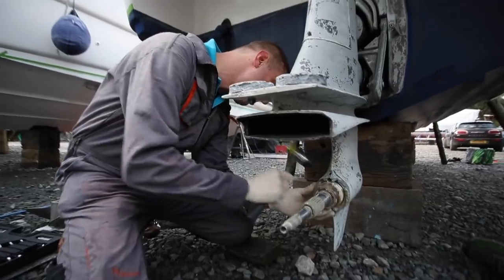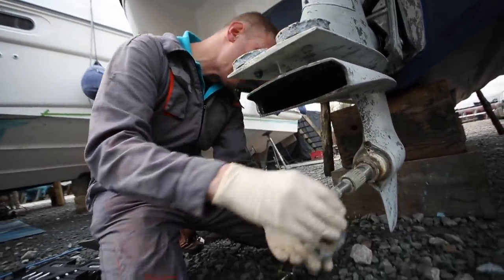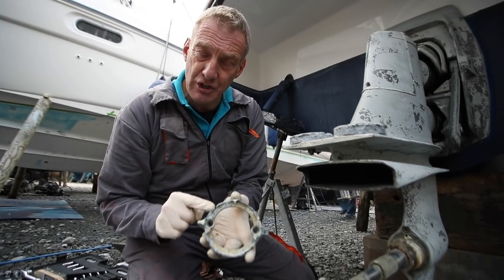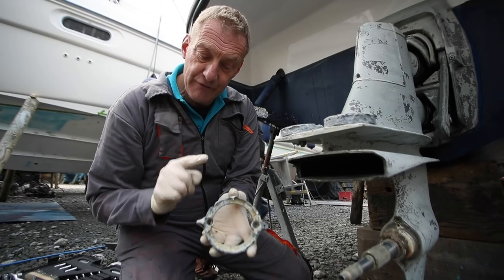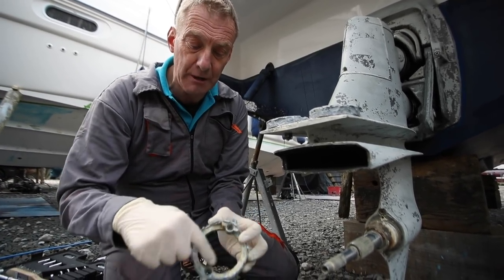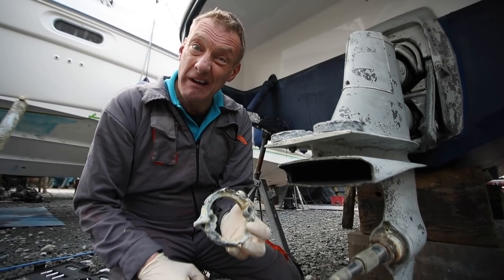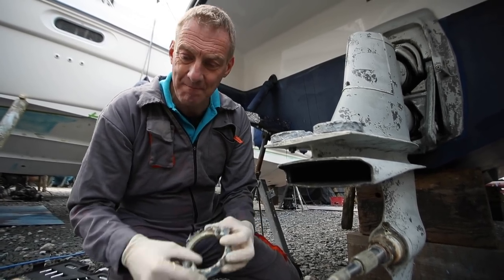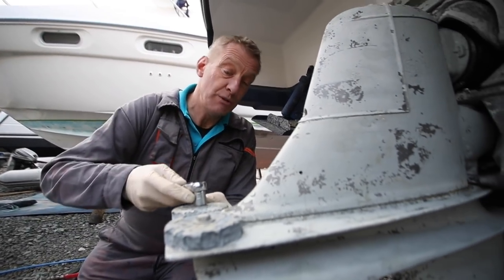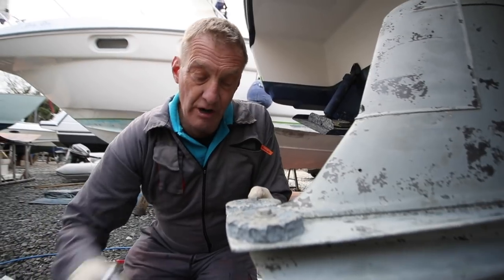Ease it out with a couple of taps and there she comes. You can see that is absolutely shot - but that's really good news because it means it's doing its job. This is corroding; the leg and the props aren't. So I'm not unhappy with that. There's actually quite a bit of meat left on the actual anode, but the outside compared to a new one is pretty poor. This owner has had a couple of extra anodes fitted, which when you think about the wear on this one is actually a really good idea.